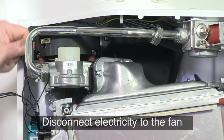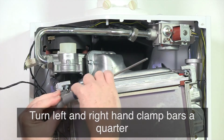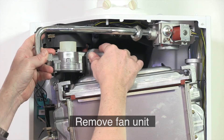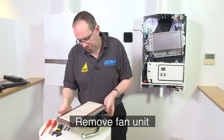Then disconnect the electrical connections from the fan. Turn the right and left hand clamp bars a quarter of a turn with a four millimetre Allen key and pull these out in a forward motion. Now lift the complete fan unit and the burner hood off the heat exchanger and remove it in a forward motion.